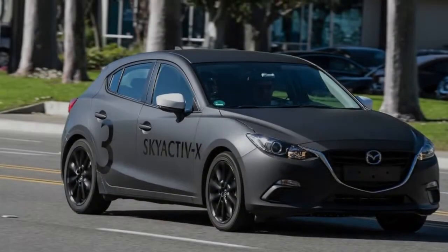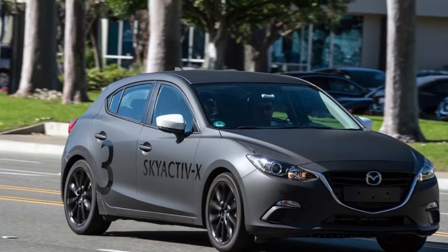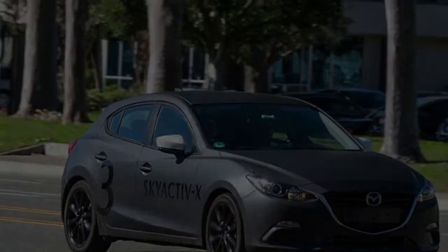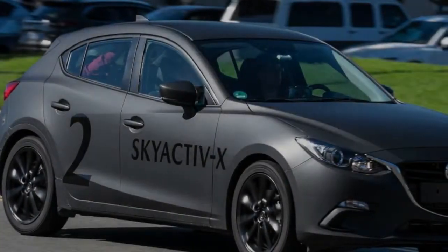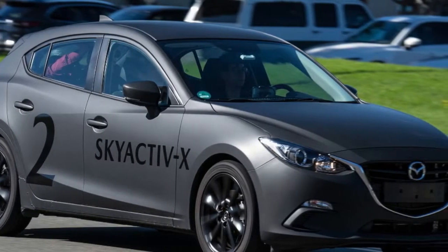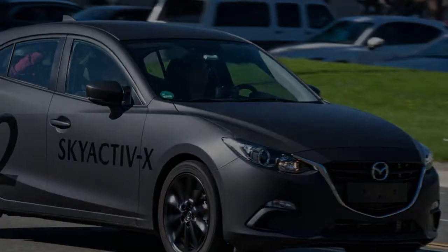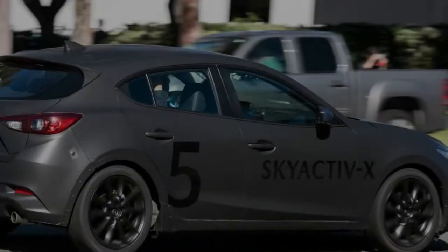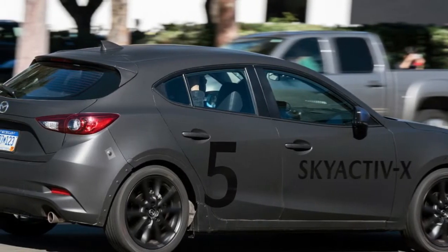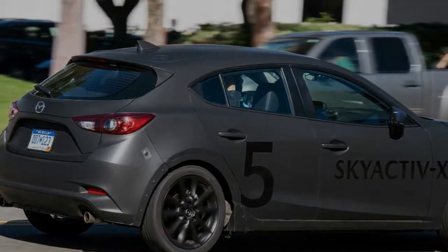That means Mazda has the lowest average EPA fuel economy of any manufacturer, although its overall volume is small, its sales have suffered recently, and it doesn't sell any large and inefficient SUVs or trucks. Mazda's strategy is technically sound, but perhaps not as effective in the real world as it might hope. Then again, as the company is eager to point out, neither is the real-world economy of the downsized, turbocharged engine trend — they're great at EPA testing but miserably thirsty in the real world.